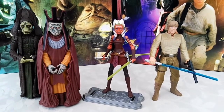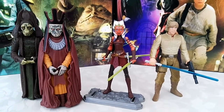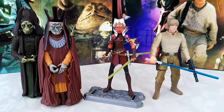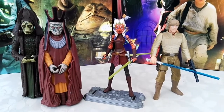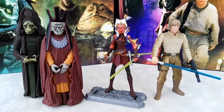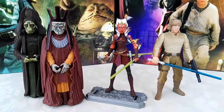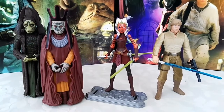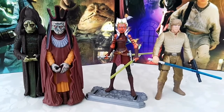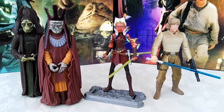The figures you can see right in front of me are my three runner-up honorable mention figures. Starting from left to right, we have Rune Hako and Nute Gunray — two Neimoidian figures that I absolutely love. I had Nute Gunray since 1999, but once I got Rune Hako a little while ago, the duo together just works perfectly, so I had to pick them as an honorable mention.